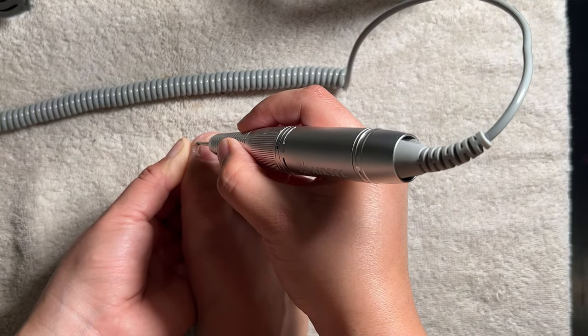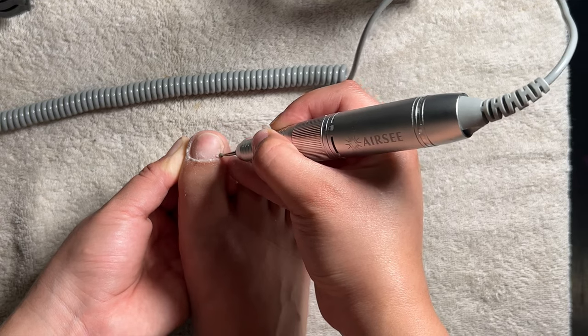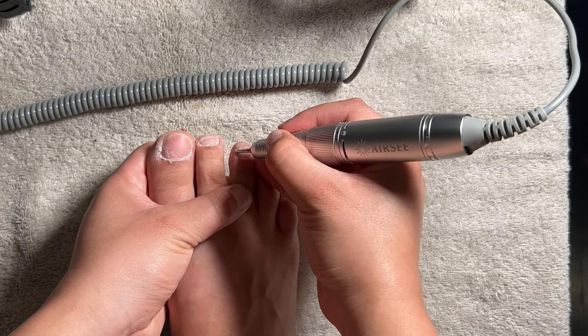I know I've said this before, but I'll say it again — the prepping part is the most tedious part of doing your nails, but it's also the most crucial step to prevent any lifting.